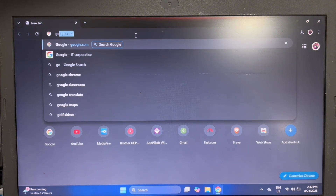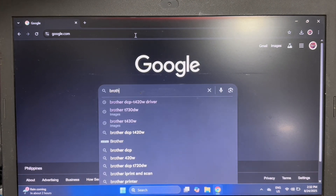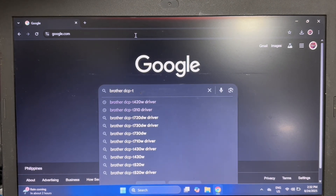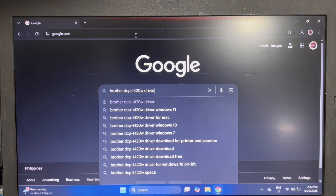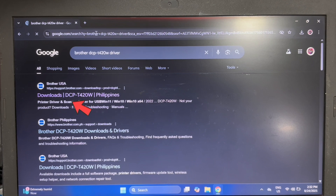Then go to google.com and search for Brother DCP T420W driver. Then click on the first result in the list from Brother USA.